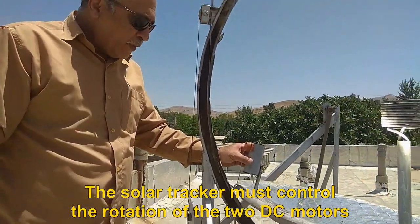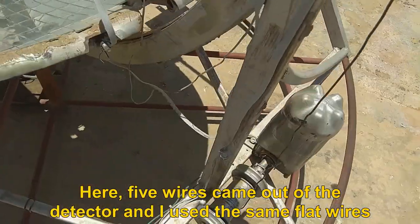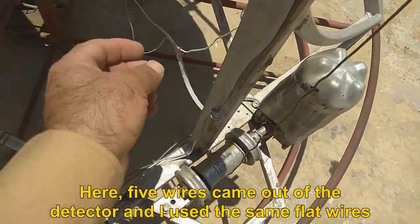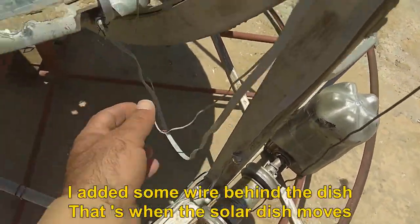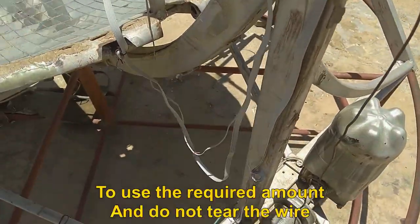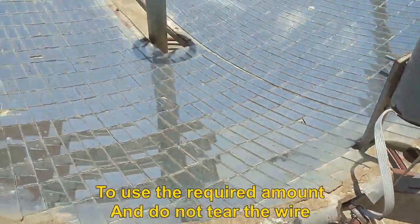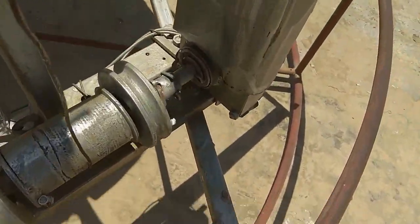The solar tracker must control the rotation of the two DC motors. Five wires came out of the detector and I used flat wires — their strength in the sun is excellent. I added some wire behind the dish so that when the solar dish moves, you use the required amount and do not tear the wire. You can see that the shadow of the focus is also in the center of the dish.